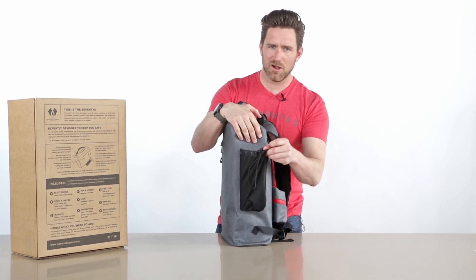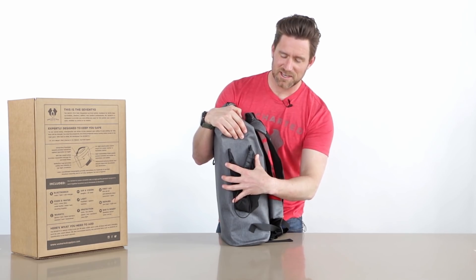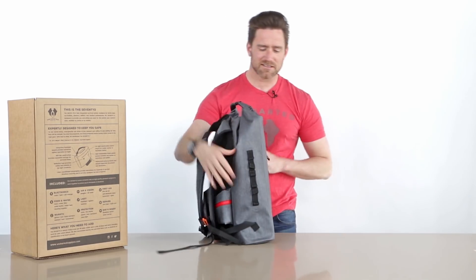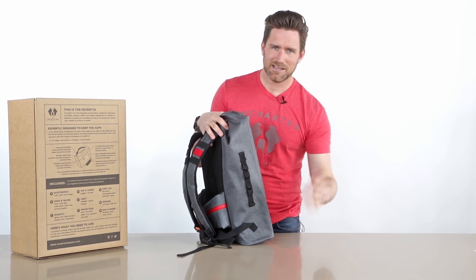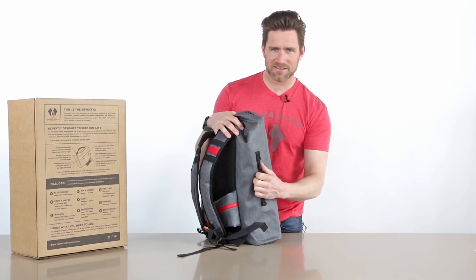On this side is your water bottle holder. The water bottle actually ships inside the bag — I'll pull that out in a second. But once you get it, fill it up with water, put a couple drops of chlorine in there, and put it right here. You've also got some attachment points on this side — very versatile if you want to hook anything on here, hang the bag up, or whatever you need.